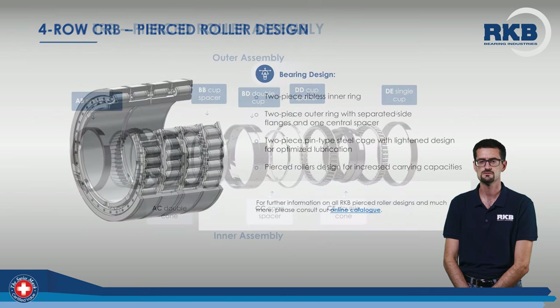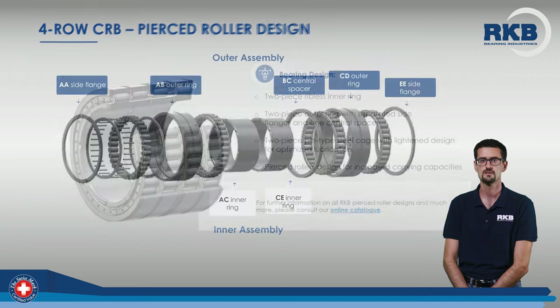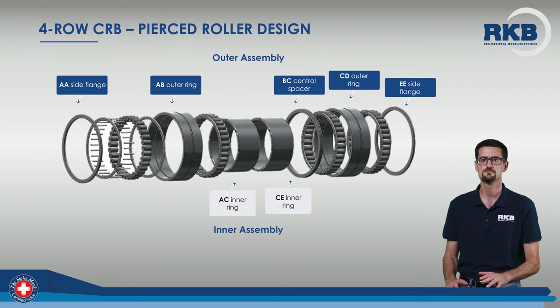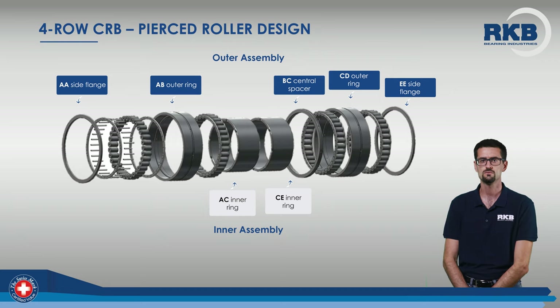These are the main features of our 4-row cylindrical roller bearings with pierced rollers and pin-type cage. Here is the exploded view of the bearing. The outer assembly includes two side flanges and two outer rings, separated by the central spacer. In the inner assembly, the two inner rings are in direct contact with each other.